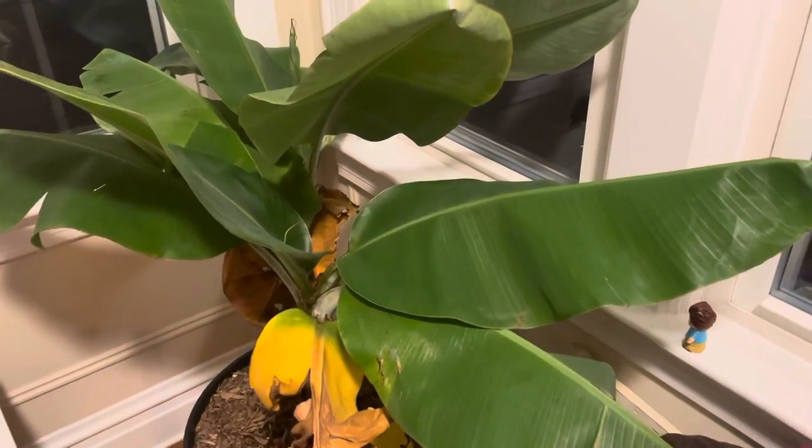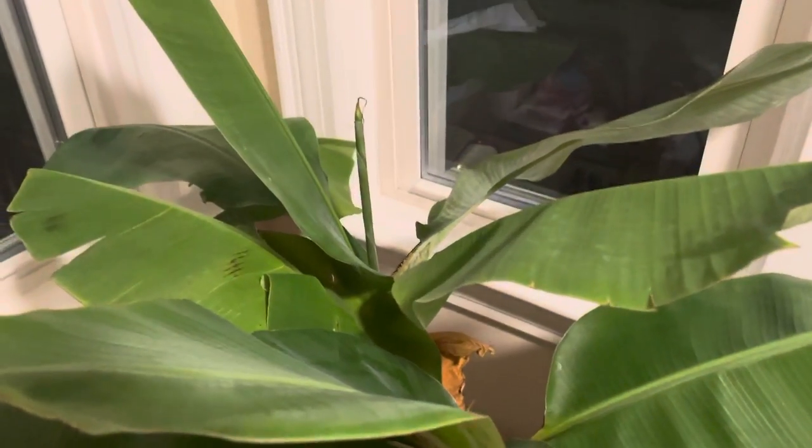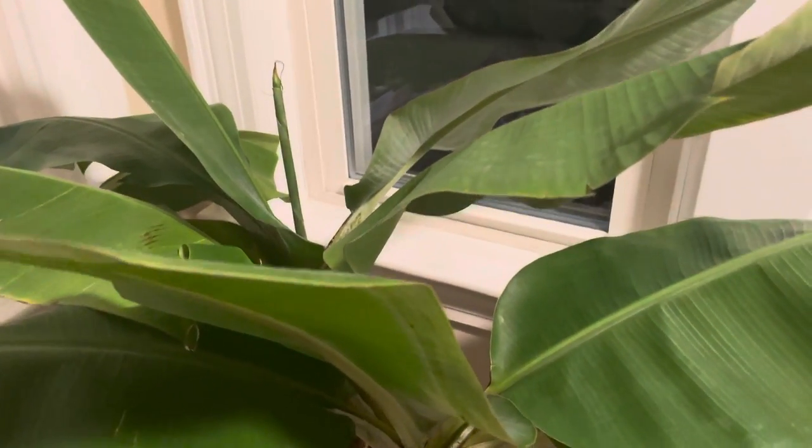This is a dwarf Cabanache, also known as a banana tree. It grows to be about seven feet tall outside.